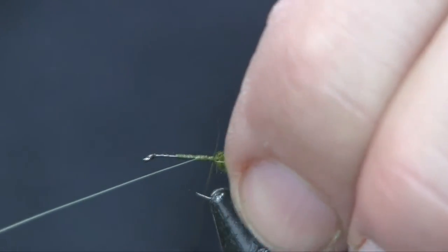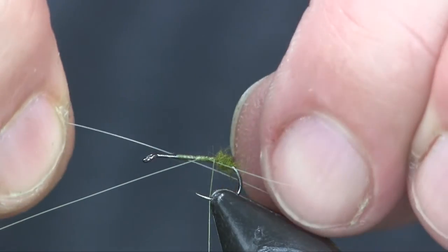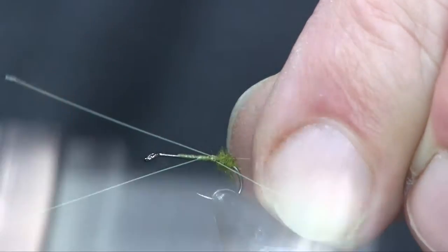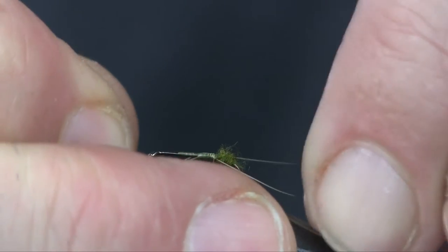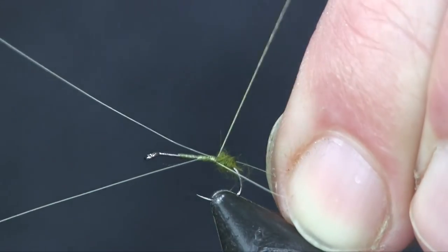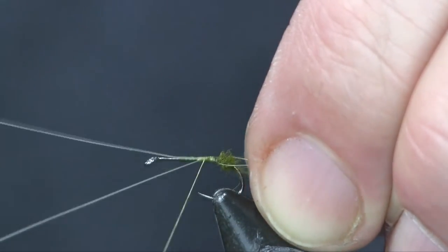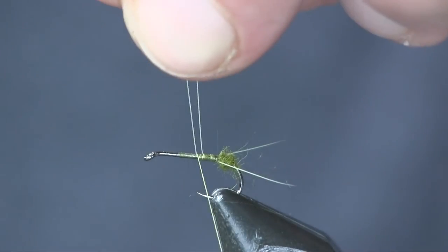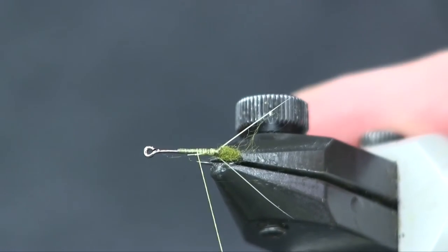I'll come in with the other tail and do the exact same thing on the other side — get it to the right length and tie it in on the side. That one went on just a little too long so I'll shorten it up. We're going to use that little ball of dubbing to splay out the tail, then wrap them down and trim the butts off. Now you can see they're nice and splayed right off the back of the hook.